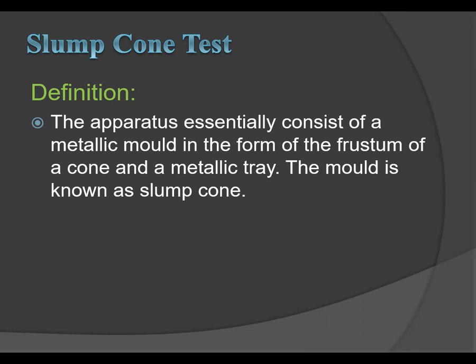Today we are going to study about the slump cone test for determination of workability. This test comes under the IS Indian Standard 516. The apparatus essentially consists of a metallic mold in the form of the frustum of a cone, a metallic tray, and the mold is known as a slump cone.